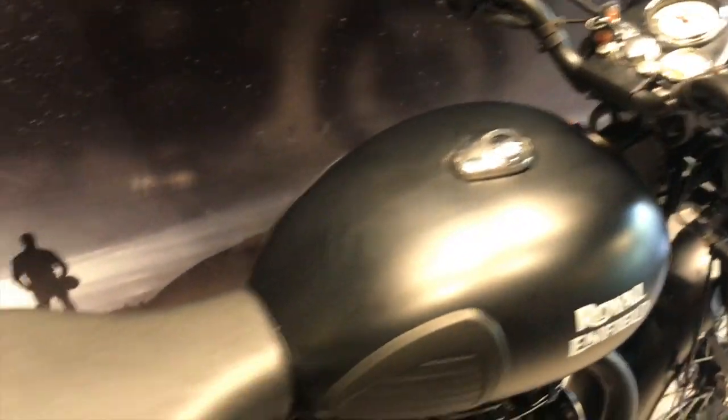That was the montage of the bike, and without wasting much of your time I'll be starting with the changes that are there in the new bike. So let's get started with the new changes you'll be seeing in this bike.